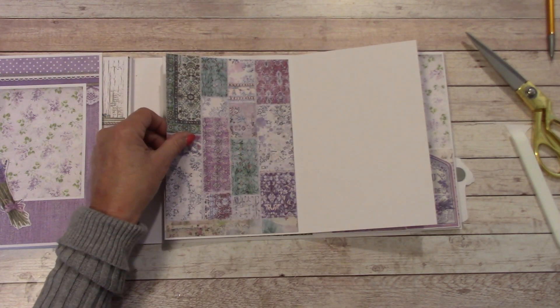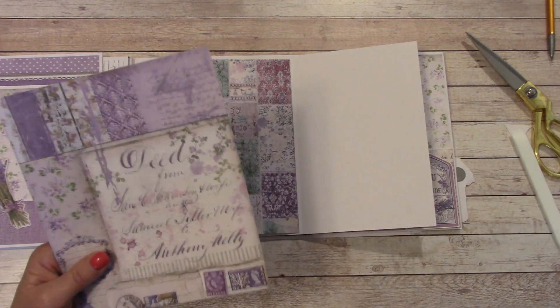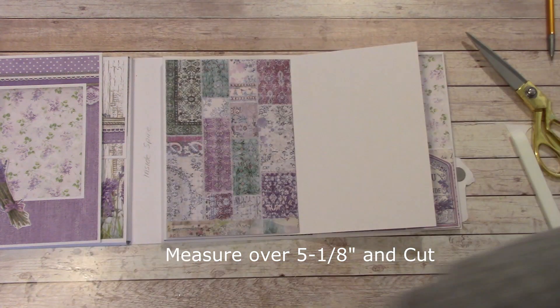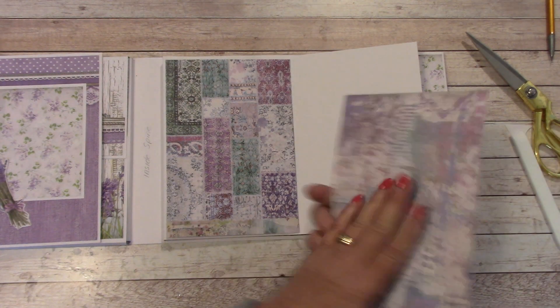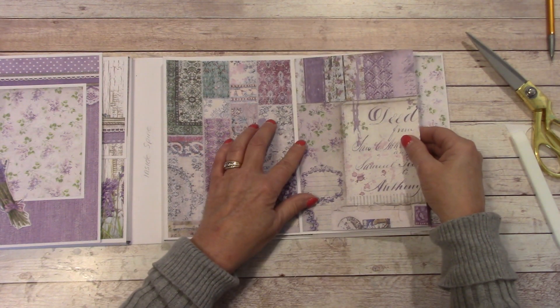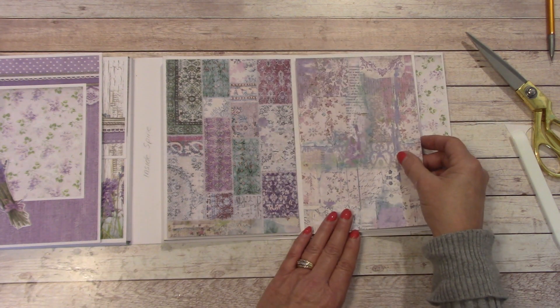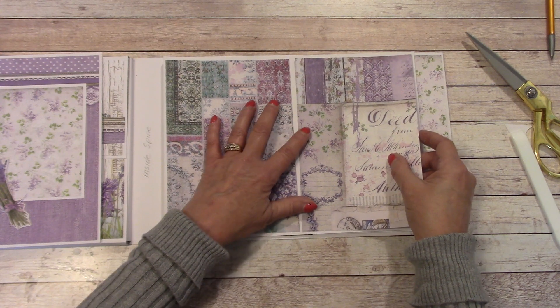This one here gets glued down right here. For this one, we're going to measure over 5 and 1 eighth and cut. We're going to apply glue to that and just place it here. If you'd rather turn it over to this side, you can definitely do that. And then we'll burnish that down.